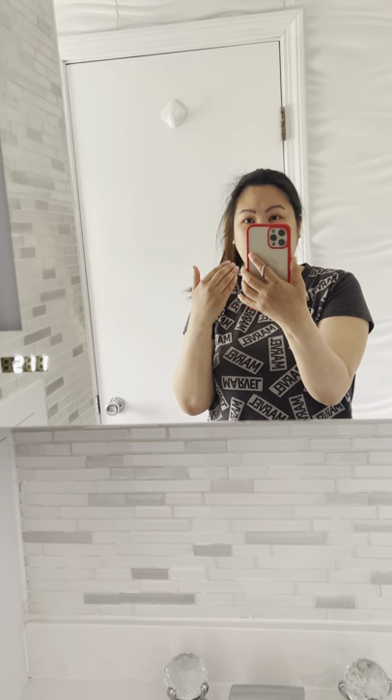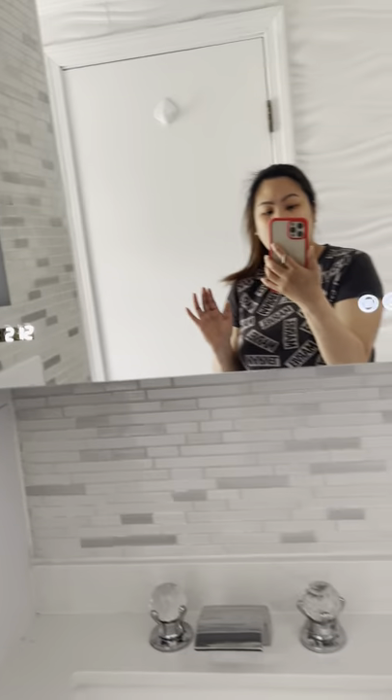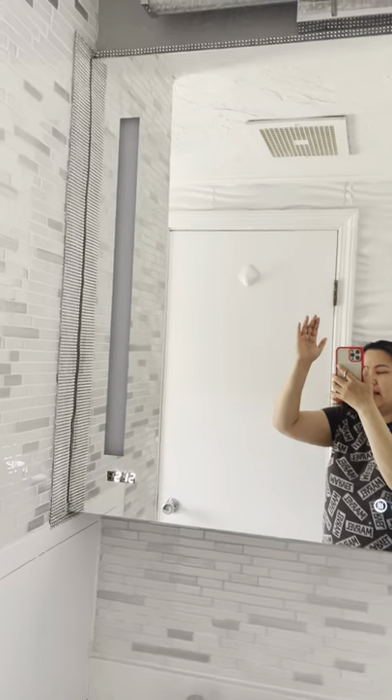I'm back again for another review. This is something we purchased for our house — we were looking to upgrade our cabinet since it's old. I found this one on Amazon; it's made by Decadome. It is the 36 by 30 inch medicine cabinet.